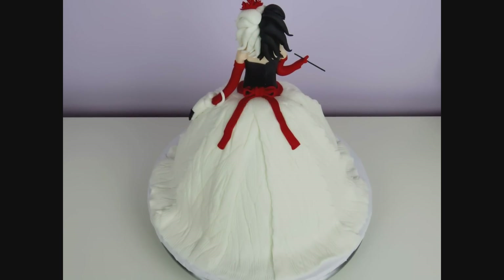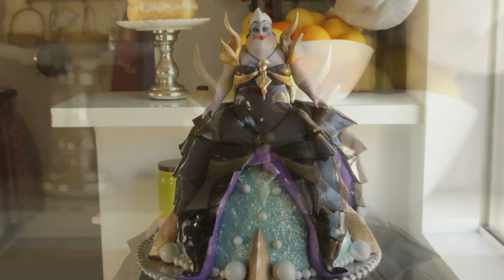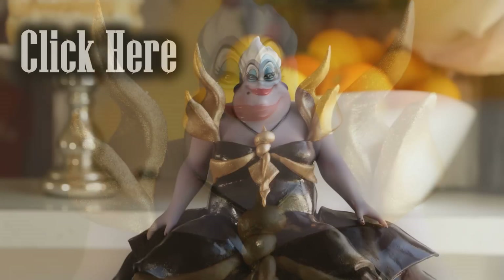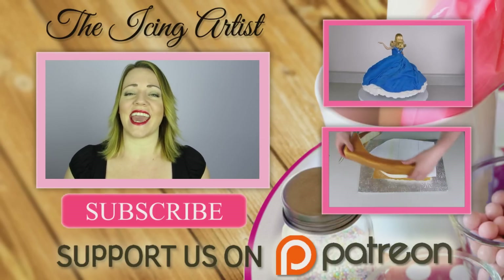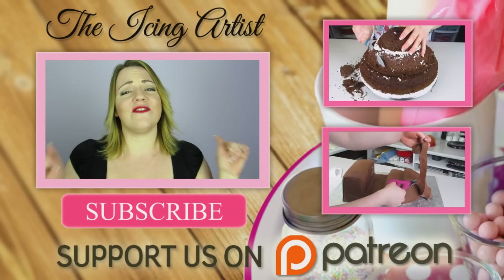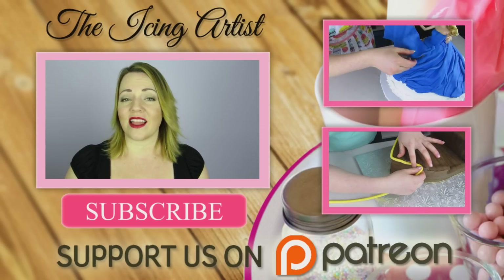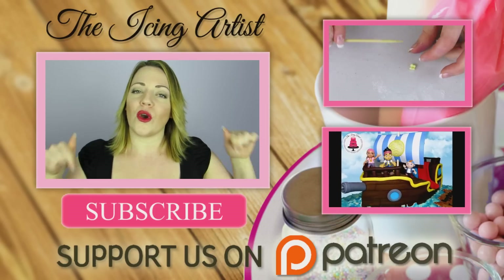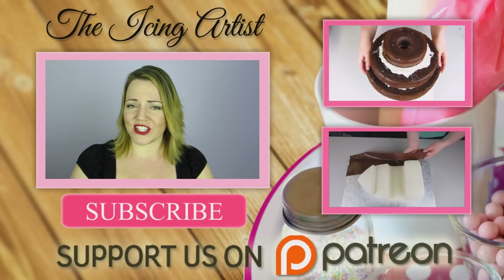That's it — your Cruella de Vil villain is all ready for her ball! If you guys liked this video, don't forget to give it a thumbs up and share it with your friends. Don't forget to check out Quality Pops's video — he has an amazing channel and did a fantastic job on his Ursula video. I absolutely love Cruella so I was really excited to do this cake. If you'd like a chance to win that Cruella figurine, I'll be doing a Patreon-only giveaway on March 31st — details are in my description box below. Thank you guys so much for watching and I'll see you all later!